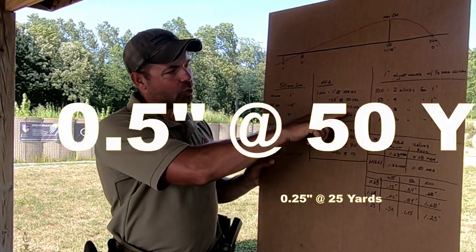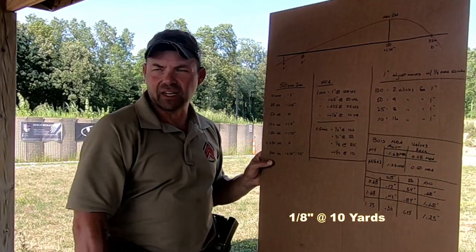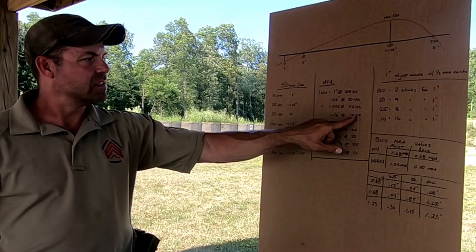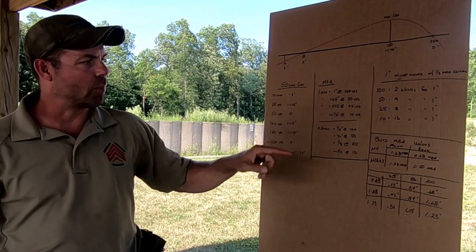At 50 yards, one MOA is a half an inch. At 25 yards, it's a quarter inch. At 10 yards, it's about an eighth of an inch. I say 'about' because it's actually 12.5 yards where it's an eighth of an inch, but since we're going to be working at the 10-yard mark, I want you to understand what number we're using.